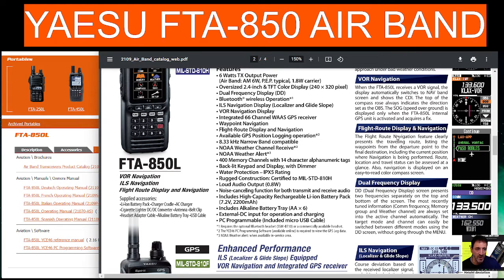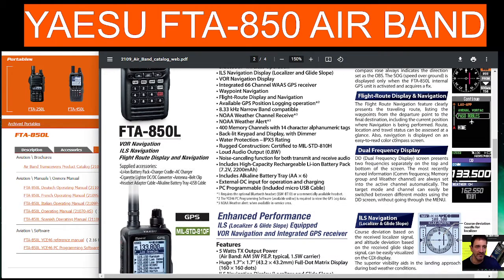SOG — speed over ground — is displayed only when the FT-850's internal GPS unit is activated and acquires a fix. The flight route display and navigation feature clearly presents the traveling route, listing the waypoints from departure point to the final destination including the current point where navigation is being performed. Route location and travel status can be assessed at a glance, displayed on an easy-to-read color screen.